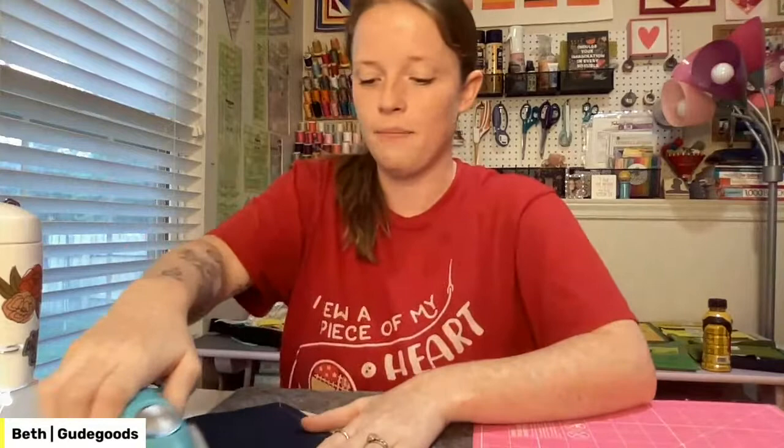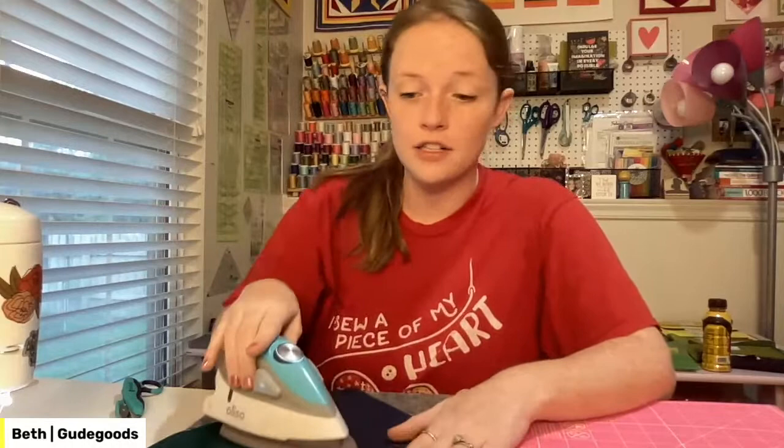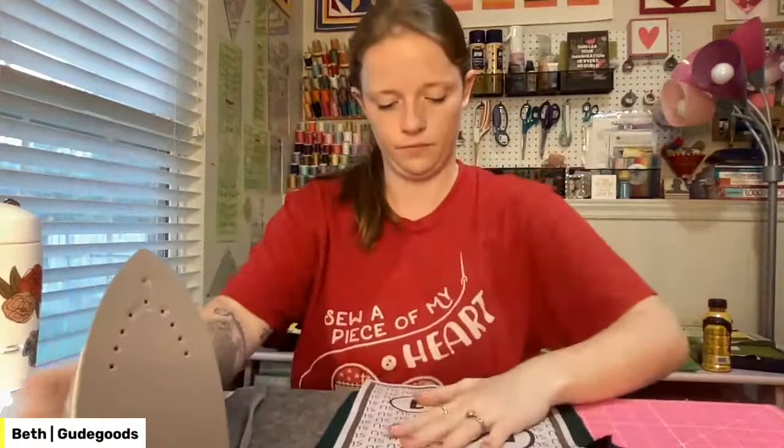Oh my gosh, I love you Juki! I'm still going to keep my Singer — my parents actually bought me that machine when mine fell through a vintage sewing machine table and cracked. There's nothing wrong with that machine at all, but it's going to turn into my traveling machine. If I go to a retreat or a class and need to bring a sewing machine with me, I'll bring that one.